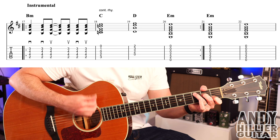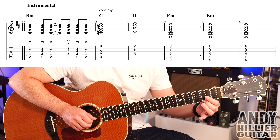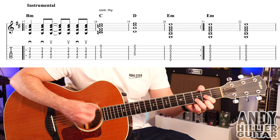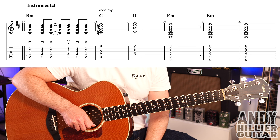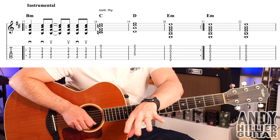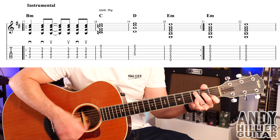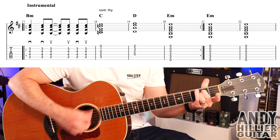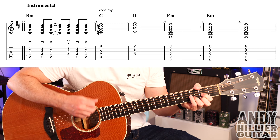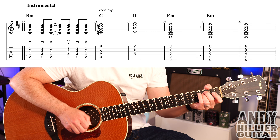We then have a D chord in bar 19, which is just second finger E2, first finger on G2, and third finger B3 — same rhythm. And then an E minor chord in bar 20, which is just A2 and D2. Those first four bars repeat twice.